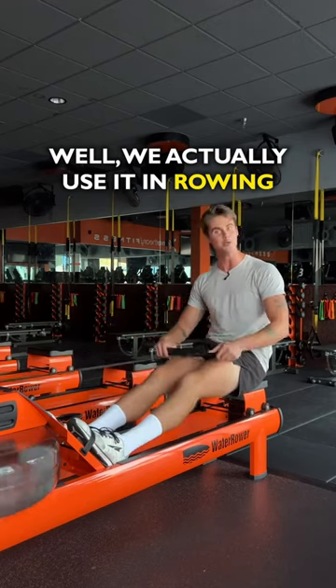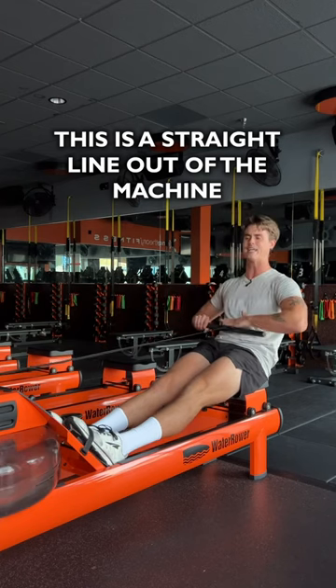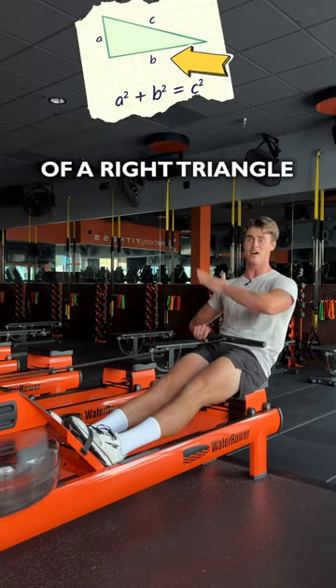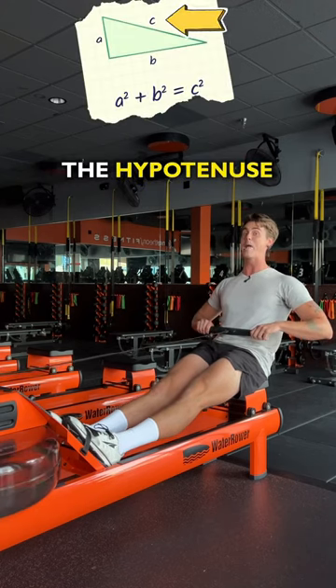We actually use it in rowing because when we pull directly into our belly, this is a straight line out of the machine. However, that's the B side of a right triangle — it's the long side, but it's not the hypotenuse.